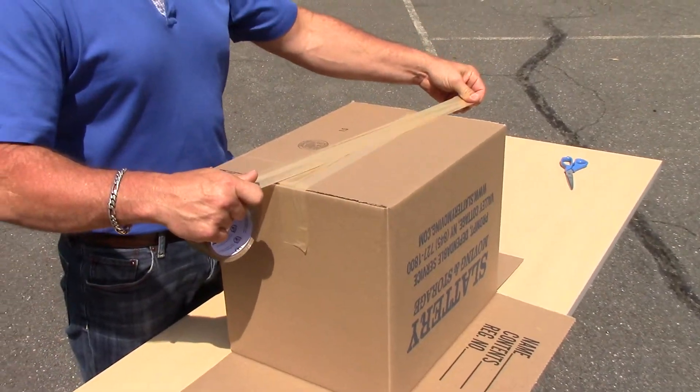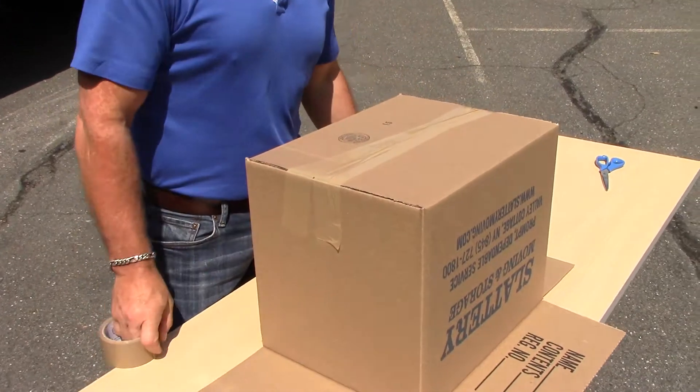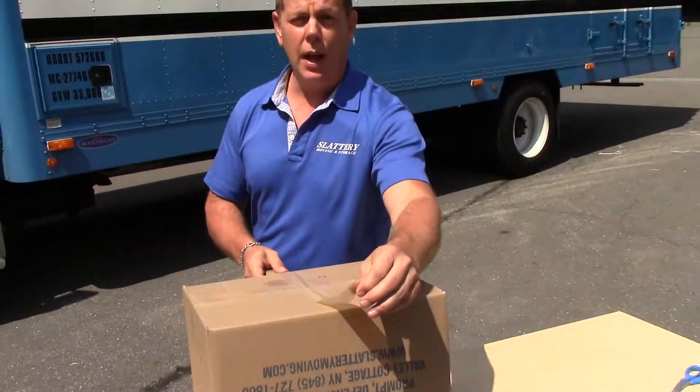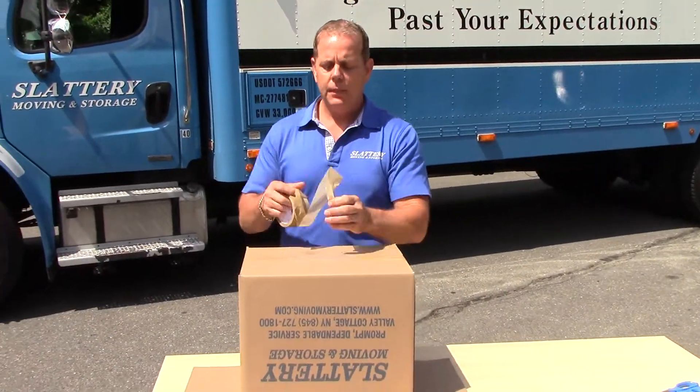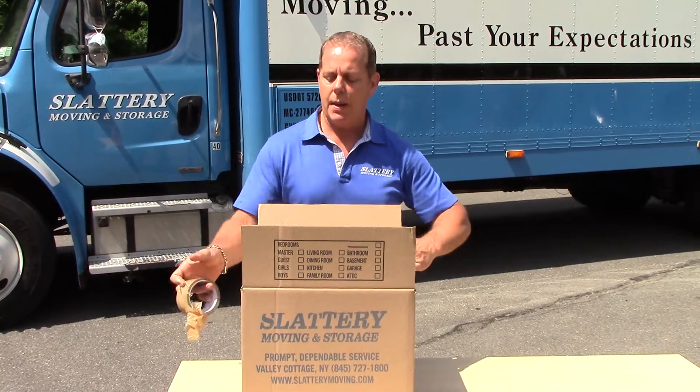And then we're going to go one diagonally. Once you do that one diagonally, that's as much as you're going to need. What you don't want to do is that — that does absolutely nothing, so that's kind of a waste of tape. And then when you come around to the front, it's the same thing. The front even needs less because it's the top of the box.